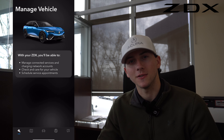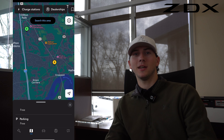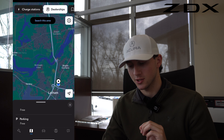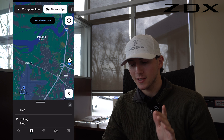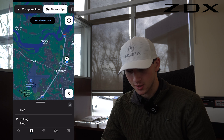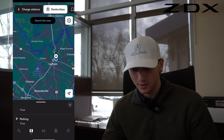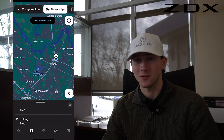The second tab at the bottom is probably the most important — this is where you can search your local charging stations, as well as search Acura dealerships. These different ports will come up showing what's free, what's not, where you can park, and what kind of charging ports they use.